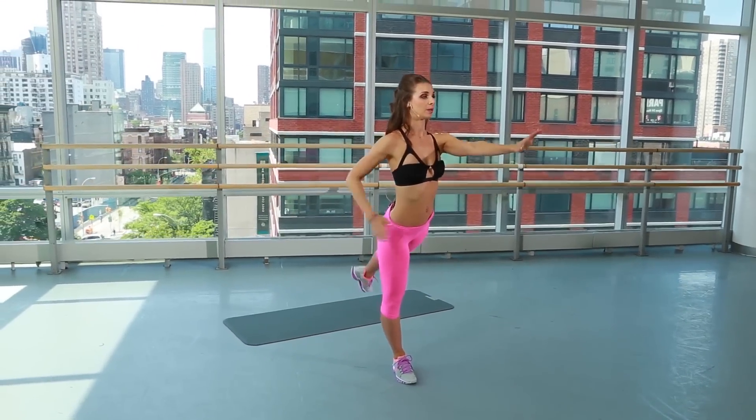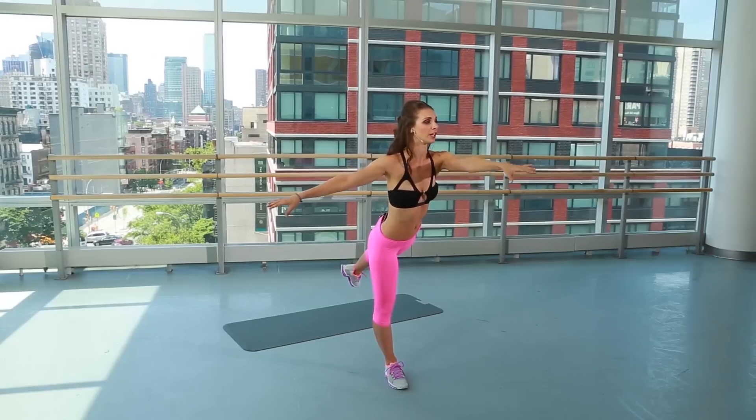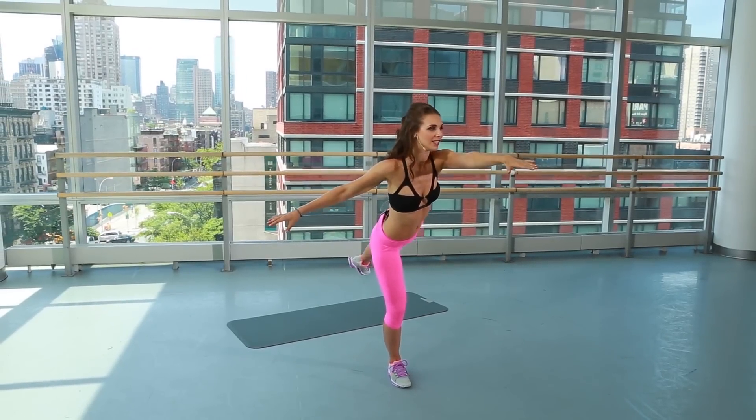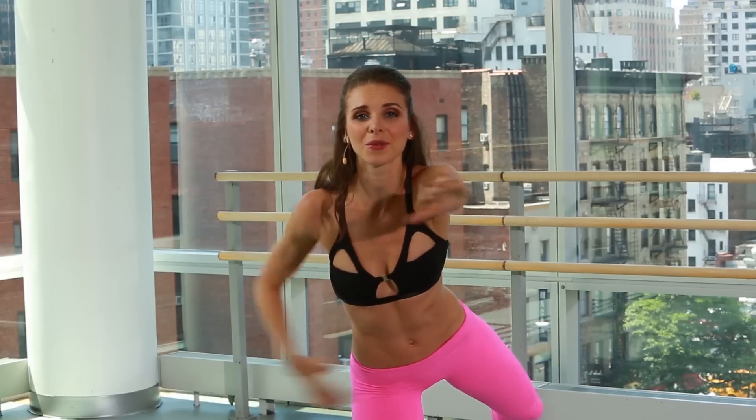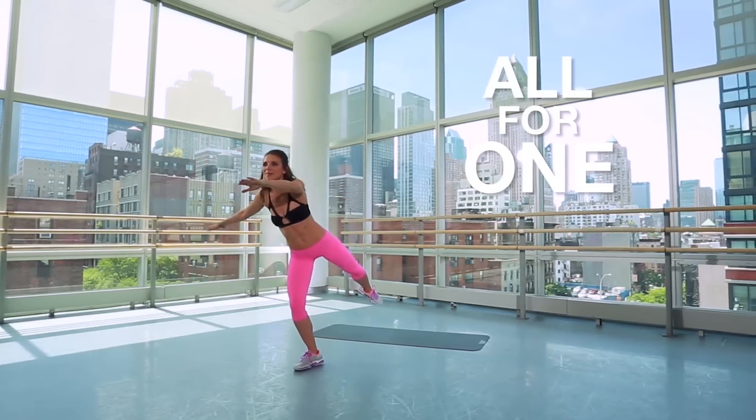Last one here. Hold it back, keeping those hips forward. Abs. Chest up. Shoulders down. Squeezing, pulsing the side of that butt. Pull it to the side, knee to the elbow, squeezing that side of the waist. We're getting everything here, people — not just outer thigh, waist too. It's an all-for-one. We don't waste any time here.